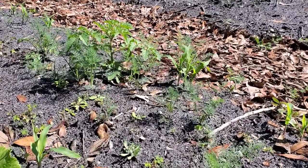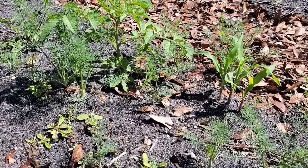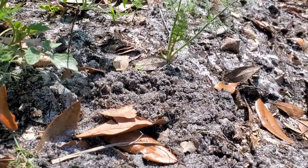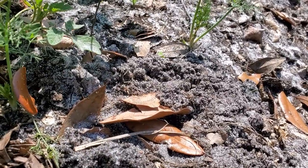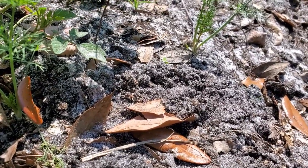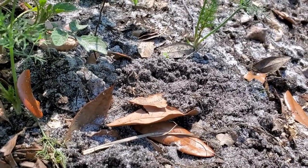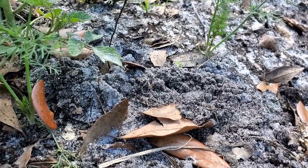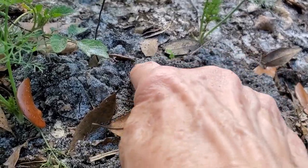I planted corn just two weeks ago and they're already big enough to thin out. I want to show you why I recommend putting two kernels per hole — sometimes three, especially if you're saving your own seed. My corn had been in the freezer for three or four years, so it doesn't surprise me that some of them didn't come up. The viability of corn goes down the longer you store it. Nothing had come up in one spot, so I just planted three kernels there.